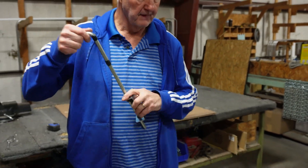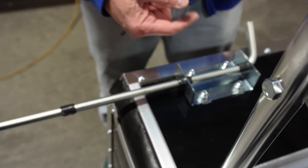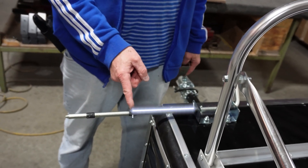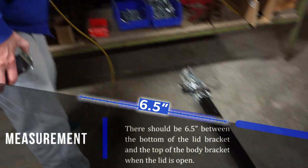Take this, insert it into the bracket, and go all the way into the top part. The measurement from here to the next bracket is six and a half inches, and that's when it's propped open.